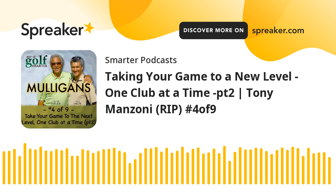Welcome to Golf Smarter Mulligans, your second chance to gain insight and advice from the best instructors featured on the Golf Smarter Podcast. Great golf instruction never gets old. Our interview library features hundreds of hours of game improvement conversations like this that are no longer available in any podcast app.